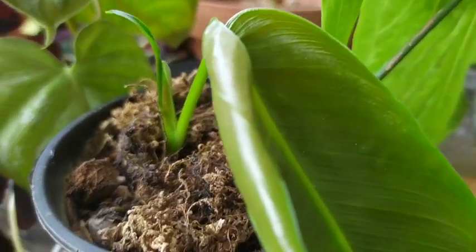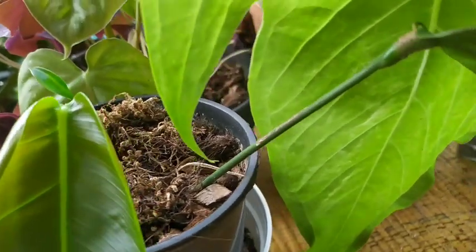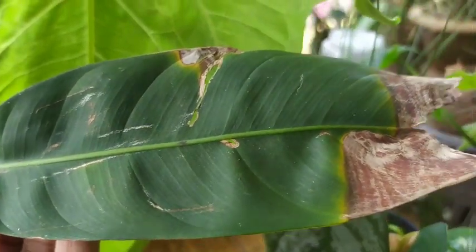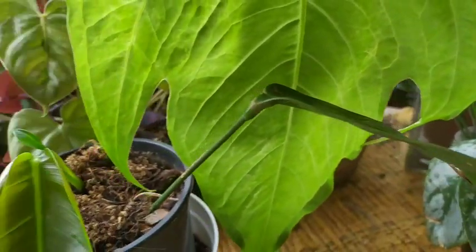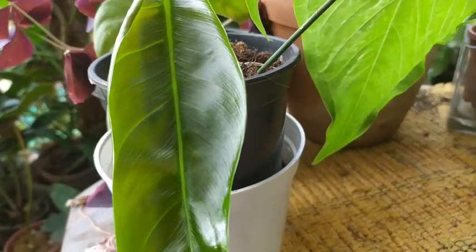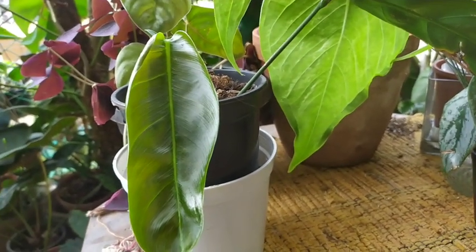I cannot say I'm extremely happy about the size of the leaf because they really grow long and they kind of look like a belt. This is the first leaf that I got it with, so this leaf is not considerable in size, but I'm hoping for this leaf to grow a little longer and surprise me.